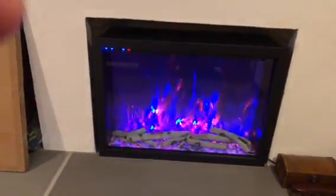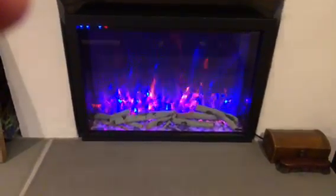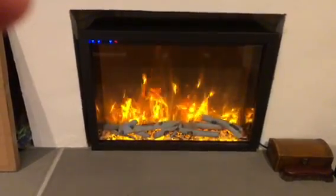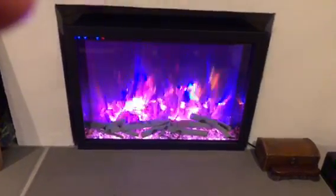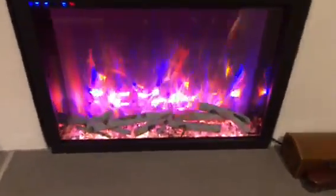They've got various settings here with the colors — you can add more, like that, take it down a notch, bring it up a notch, add some blue, lower the blue. Anyway, I think it looks pretty cool.